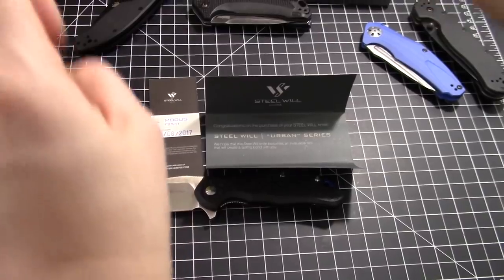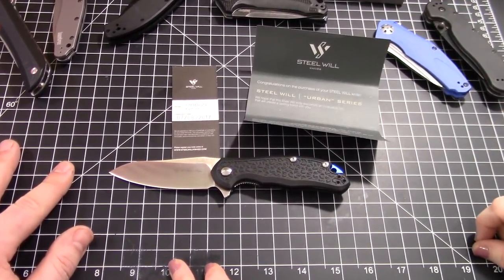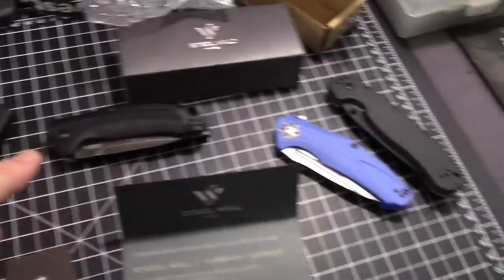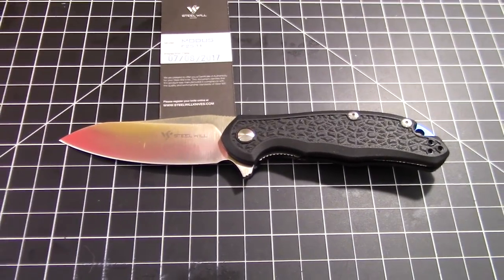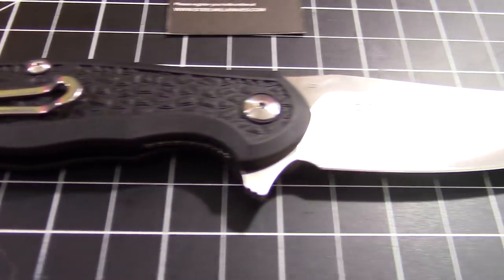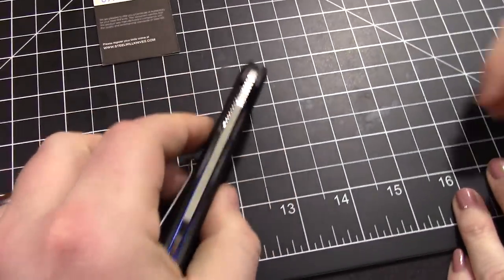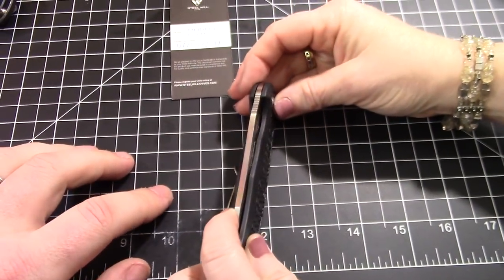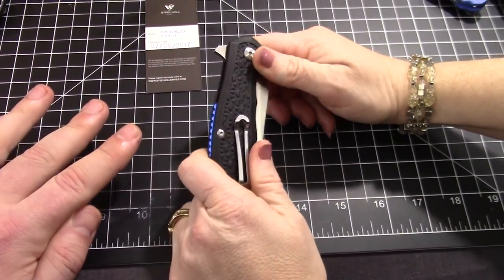Pretty much everybody out there needs to buy one of these — it's going to replace your old standard setters for budget knives. This is the new kid on the block — amazing in so many factors. It only falls short in tiny little things. At $42, it's incredible. The handle thickness is 0.50 inches — half an inch — which is exactly average.